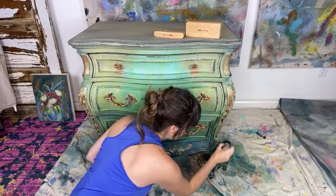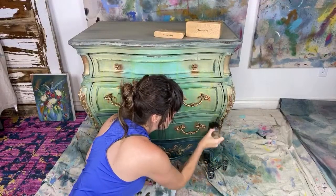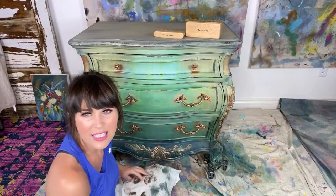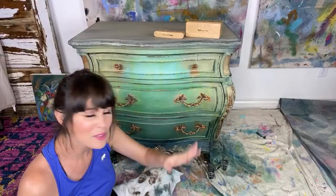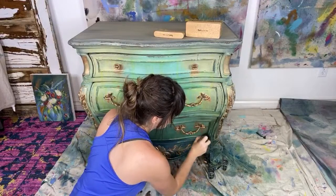Matt is here and will be answering — or reading your comments, I should say. It's always risky if he tries to answer them, but hello everybody, I'm so glad you're here. Nothing, honey — spot on.